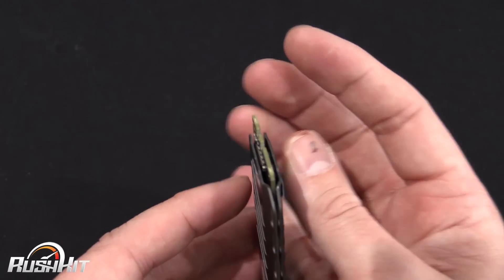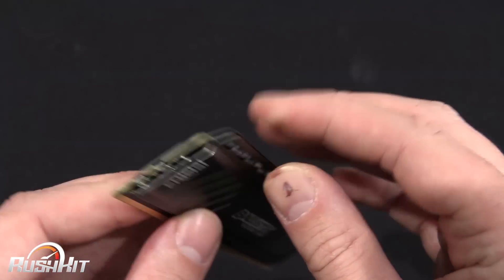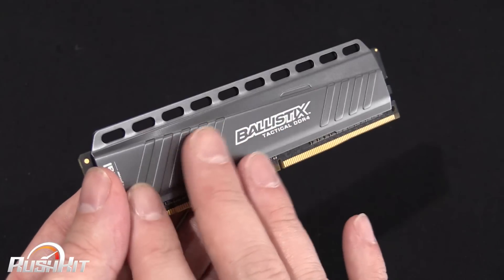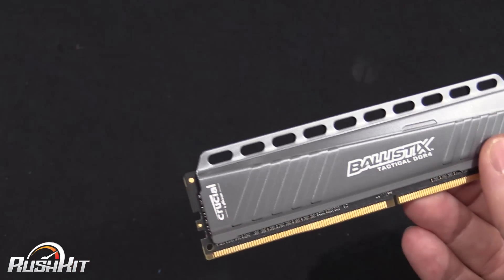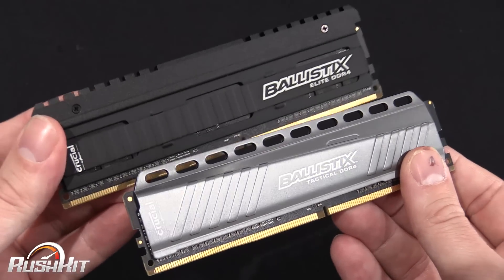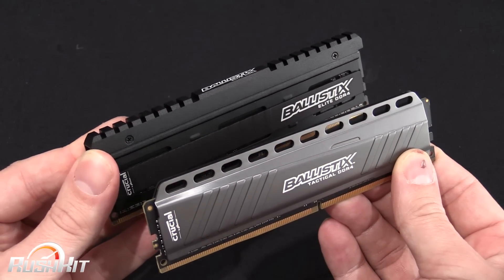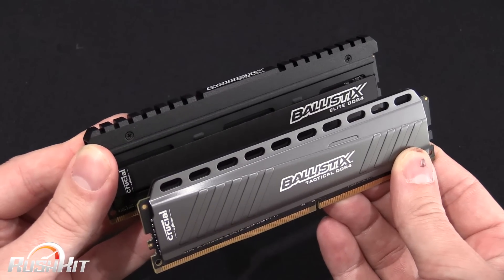I'm trying to see how they're fixed together but I'm assuming they're just bonded to the heat sinks. It's a very minimal look. I think they've probably got the name the wrong way around in my opinion. They all look quite nice but obviously they can look very different when they're in a board.